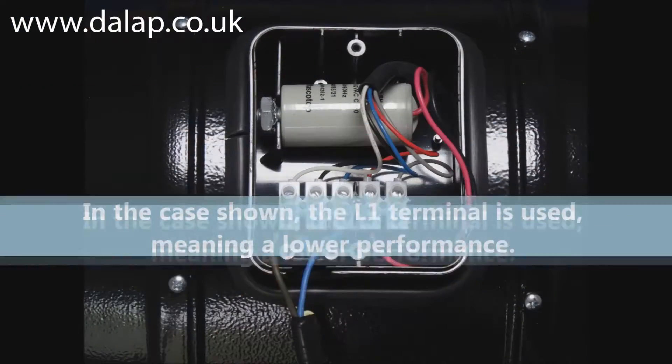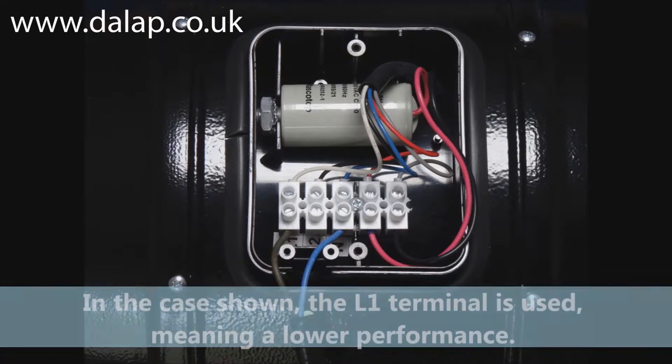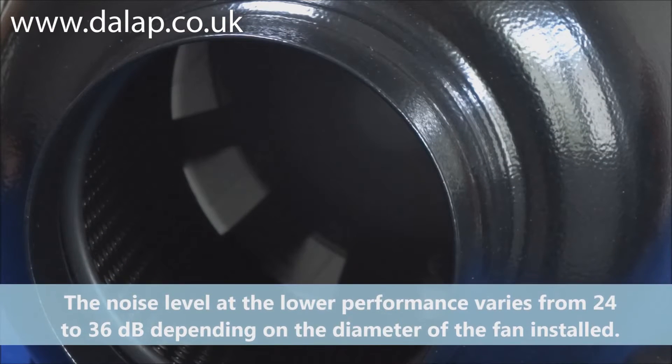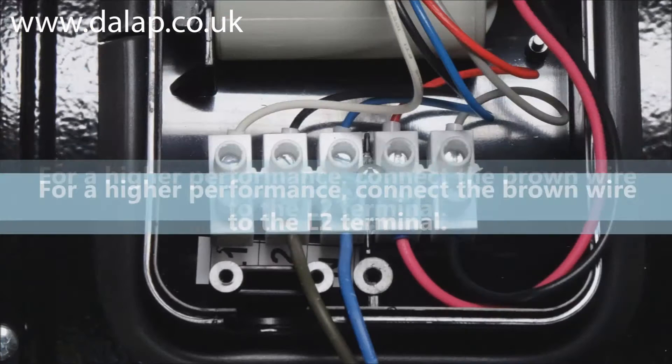In the case shown, the L1 terminal is used, meaning a lower performance. The noise level at the lower performance varies from 24 to 36 decibels depending on the diameter of the fan installed.